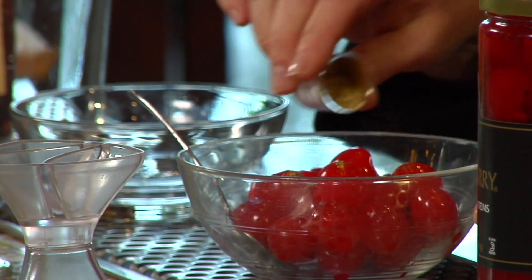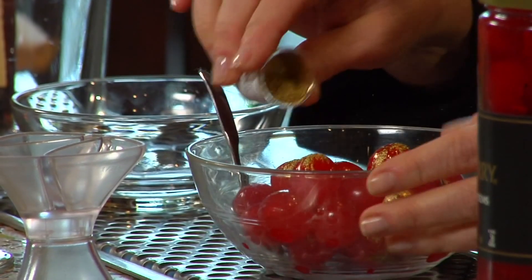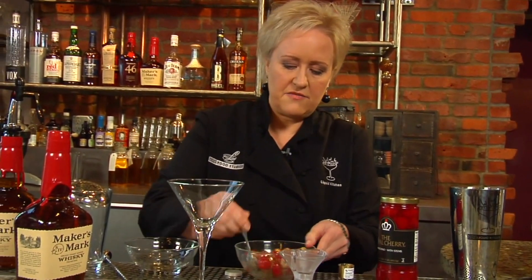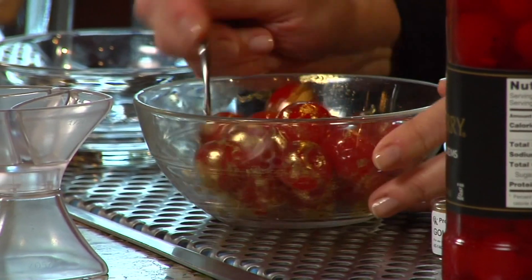First we're going to start with the cherries. I have some high quality maraschino cherries here that I've drained really, really well. You want to kind of pat off any moisture. Then we have a product called luster dust. This is really super cool — it's this little gold powder. I'm just going to sprinkle some over the cherries, about a half a teaspoon.